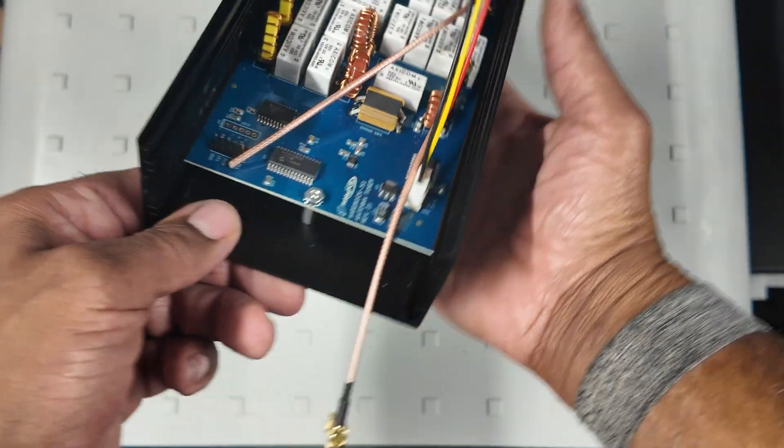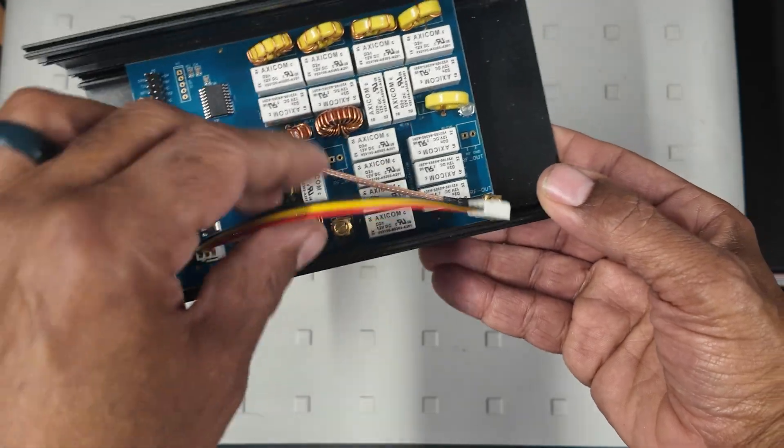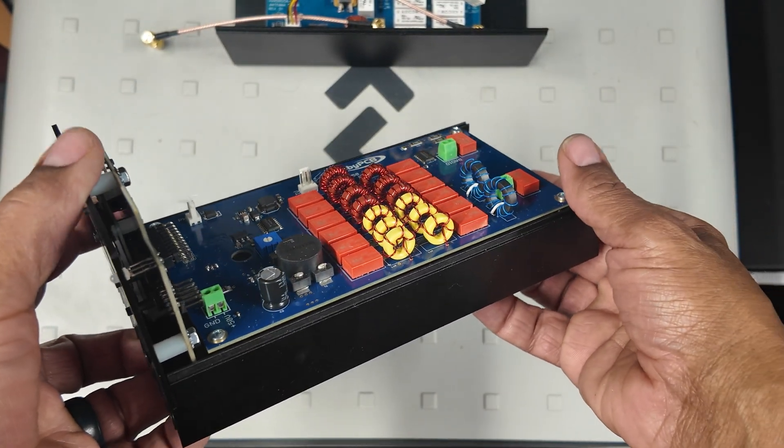It's designed to fit perfectly in the extruded slots of the enclosure. It comes pre-assembled and is ready to go. Most of the work is on the main board — here's a picture of it.